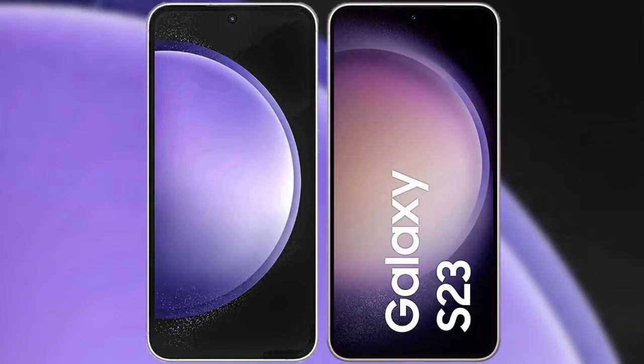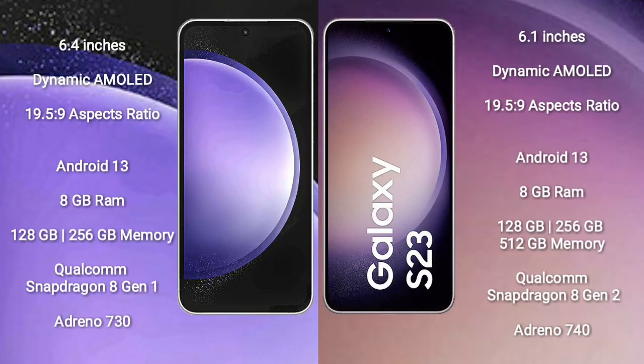I will compare the new Samsung Galaxy S23 FE with the Samsung Galaxy S23. The Samsung Galaxy S23 FE comes with a 6.5-inch Dynamic AMOLED display and a 19.5:9 aspect ratio. The Samsung Galaxy S23 comes with a 6.1-inch Dynamic AMOLED display and a 19.5:9 aspect ratio.